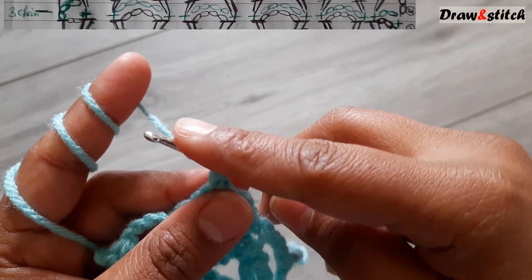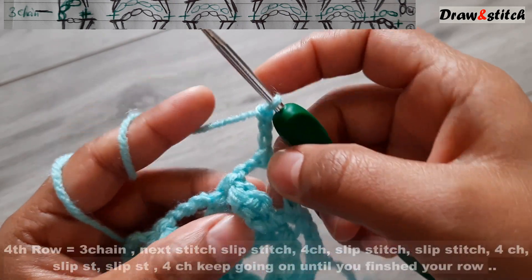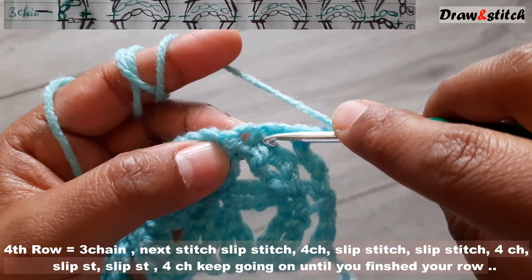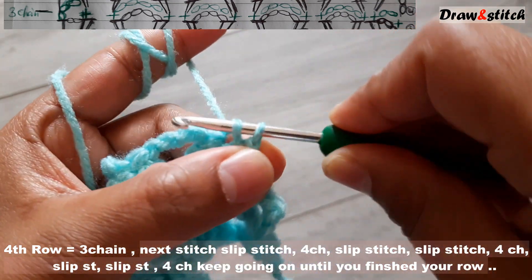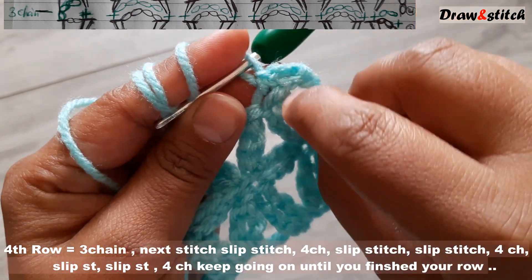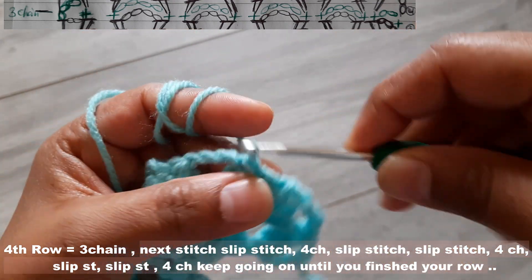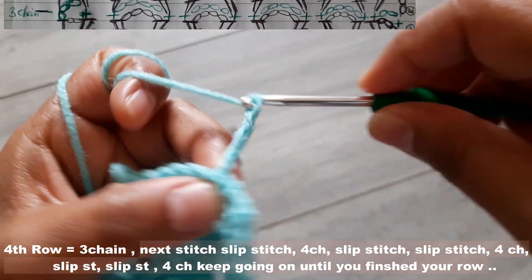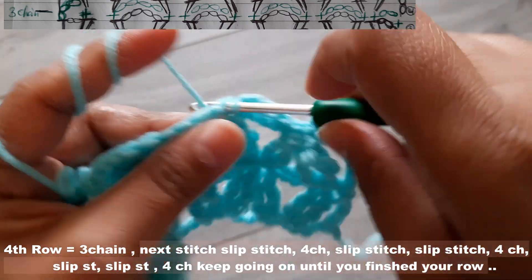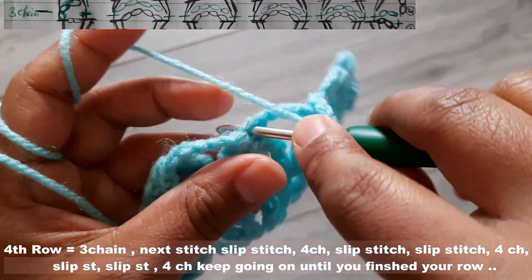For the fourth row, start with three chains because we have two chains here on the edge. Then make a slip stitch on the first triple crochet. Three chains, one slip stitch. Then three chains and the next triple crochet — slip stitch. Two slip stitches, then four chains. Then slip stitch after one slip stitch and a second slip stitch. Four chains.